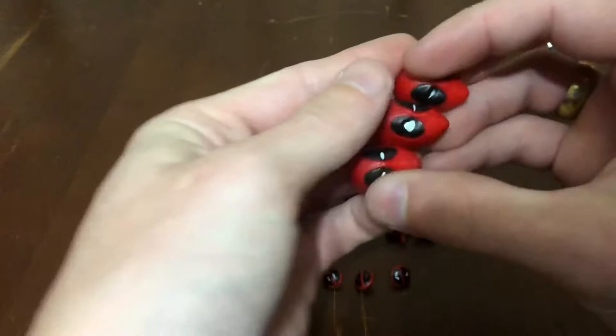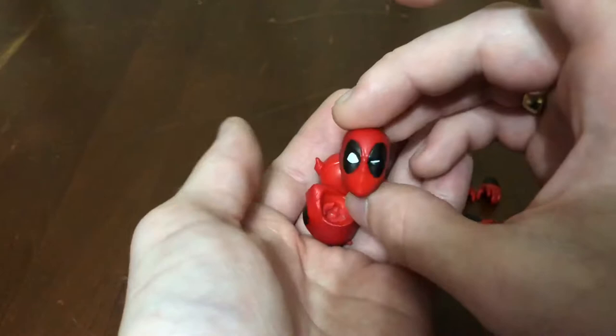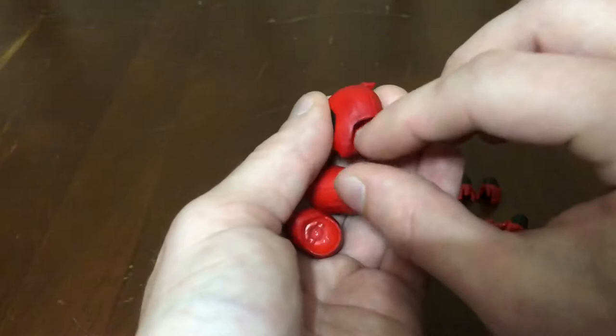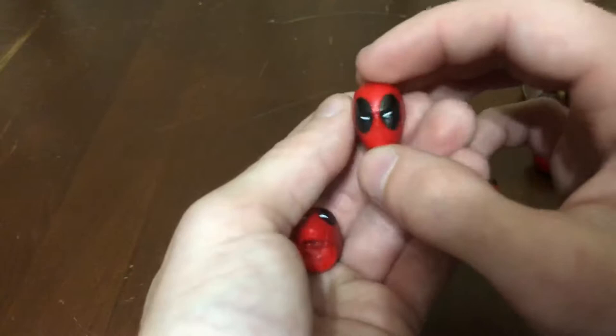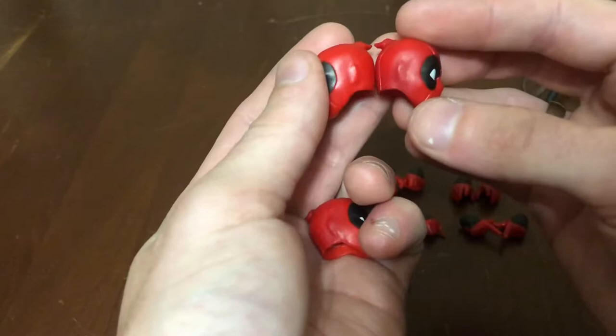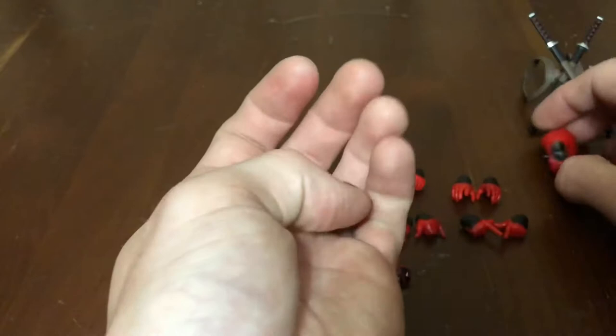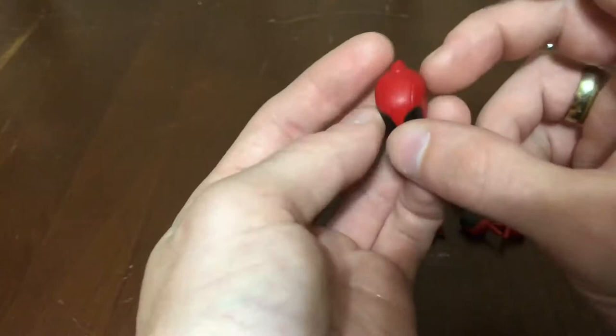Looking at the heads — I wish he came with more open-eyed heads, because I want a wide-open eye version. This one works for the right side but it's doing a squinting look. It does have good shading around the chin, neck area, and ears, and tends to be my favorite head. The second head has a squinting eye as well — slightly lighter shading. The third is a neutral head that comes on him in packaging, and it has nice seam lines just like the others.